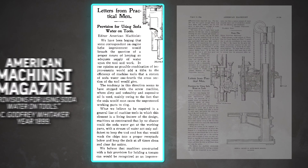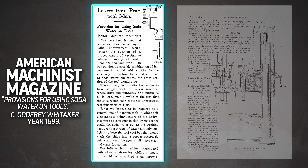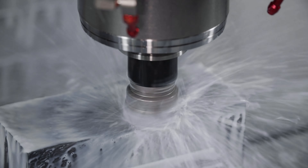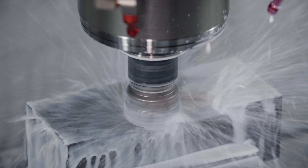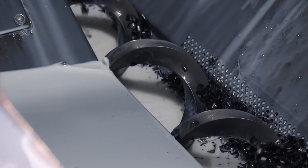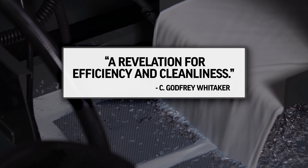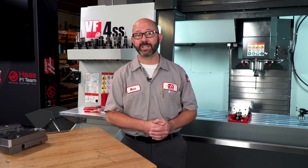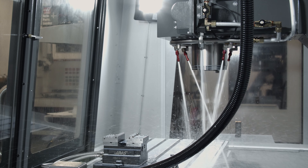Way back in 1899, a machinist named C. Godfrey Whitaker wrote a letter to American Machinist magazine and they published it. He made the case that machines with coolant were the future of our industry. He asked that coolant be made a living feature of the design, built right into the machine, with a stream of coolant not only sufficient to keep the tool cool, but one that would wash the chips into a proper receptacle below and keep the deck at all times clean and clear for action. He said it would be a revelation for efficiency and cleanliness. I think we would agree that he was onto something, and he would be really happy to see that we have some amazing coolant provisions on our machines today.